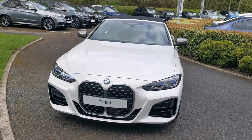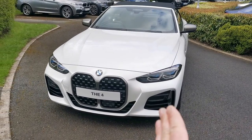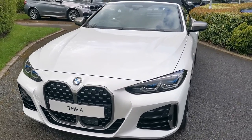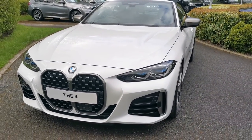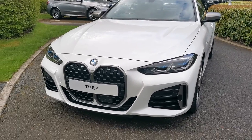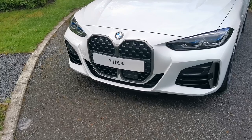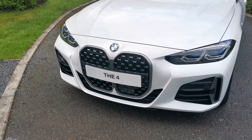Being the M Performance variant, we've got these Cerium Grey accents on the front kidney grille and that side air vent. These are the dedicated design elements to the M Performance range — a fantastic new imposing front design. I really do like the Cerium Grey accents on the grille; they set it off very nicely.